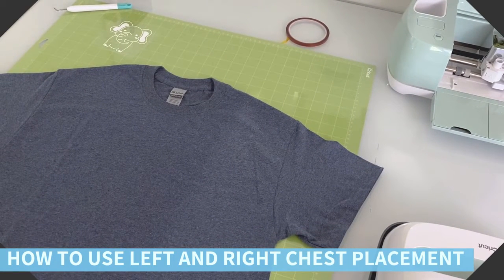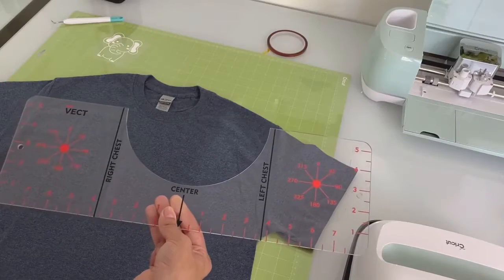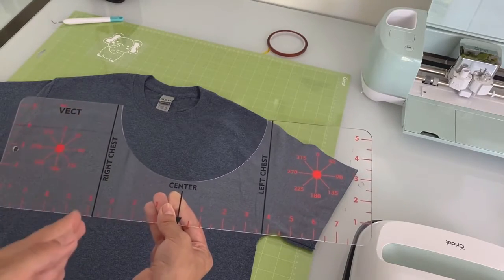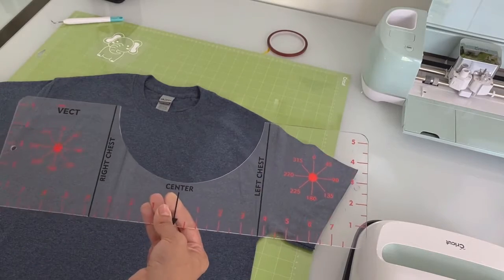Hey guys, this is Paola. Today I'll be showing you how to use the right and left chest placements on your t-shirt alignment ruler. Simply follow the markings depending on where you want to put it. This is for right chest and this would be for left chest.